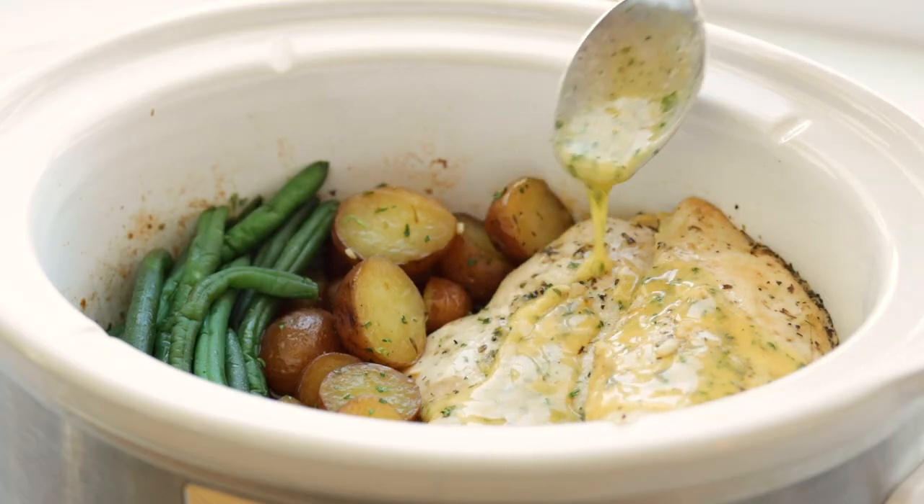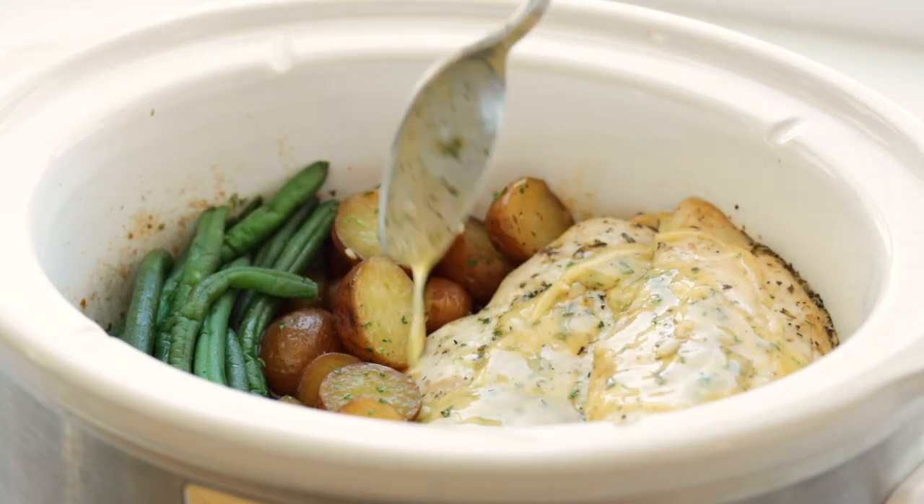So everything is cooked. We're just going to open up our slow cooker and then pour that garlic butter right over the top.